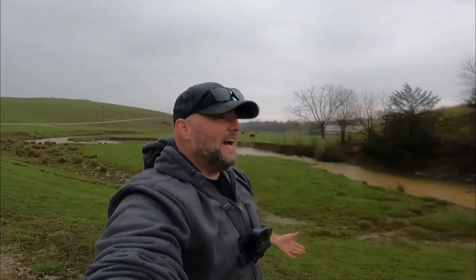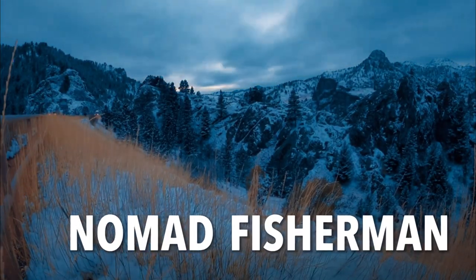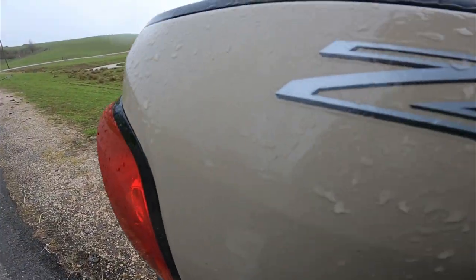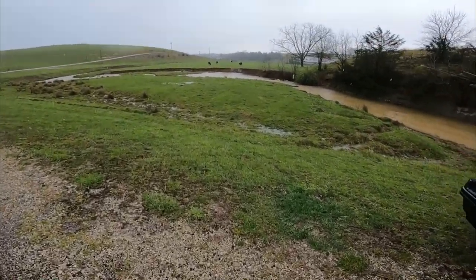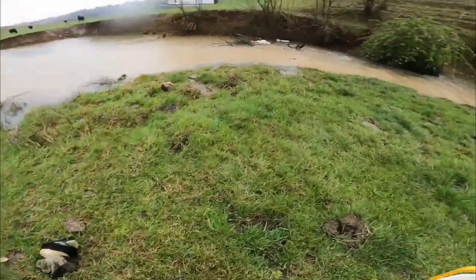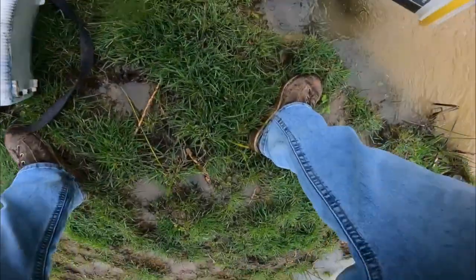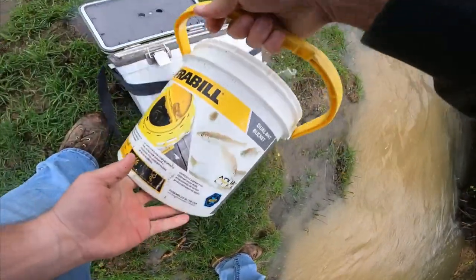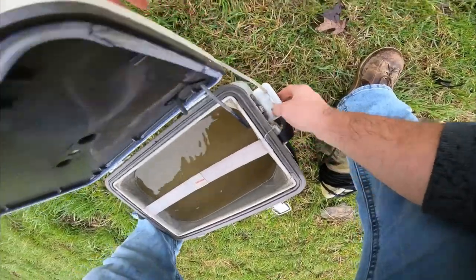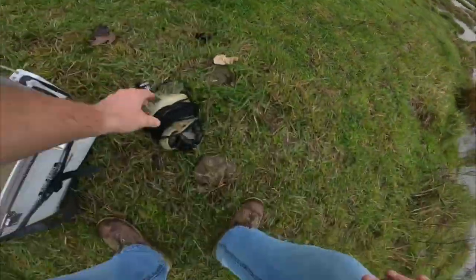There we go! Hey guys, it's raining, it's nasty, there's horrible storms coming this way. Let's go fishing, see if we can catch some minnows. Waters a little muddy. The old bait bucket here — get some water in there. We got bubbles! Bubbles! Okay, get the old cast net out.